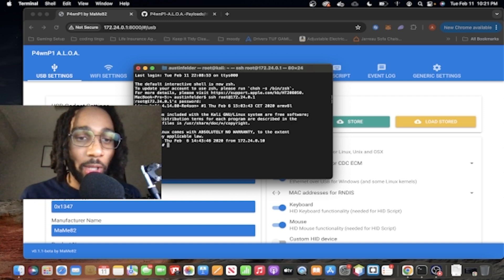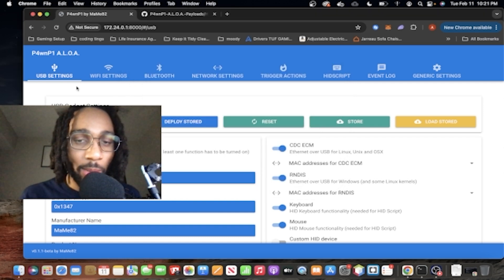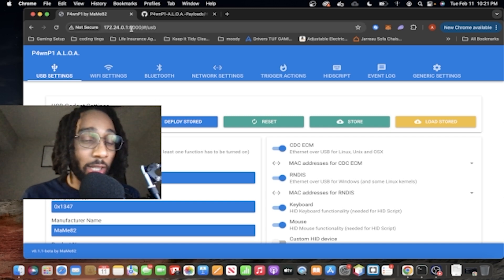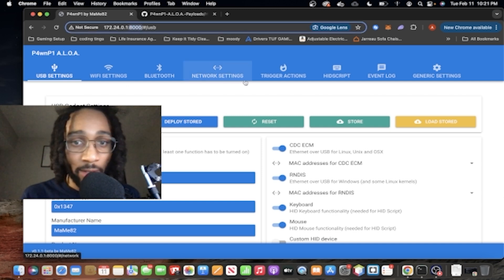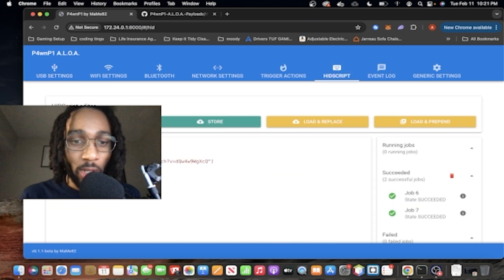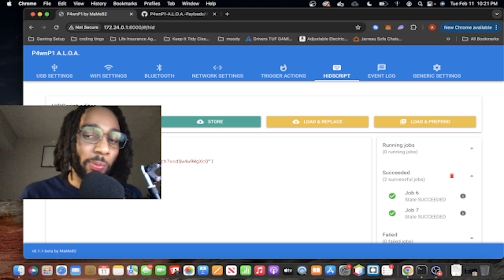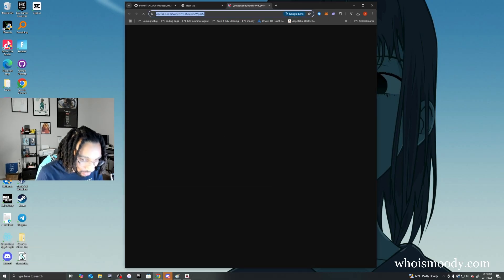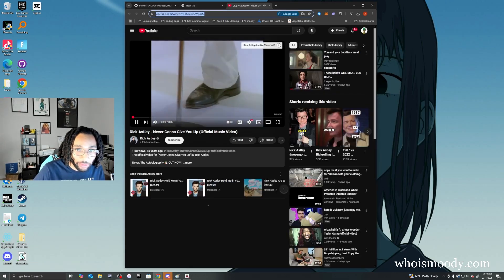For this demonstration, we're going to be using the GUI simply because it's easier. This is what the GUI looks like — you type in the IP address along with the port number at the end. Go to HID Script. I've already put in the Rickroll script just to save some time. We're going to hit Run, and you'll see it pop up on the victim's computer.